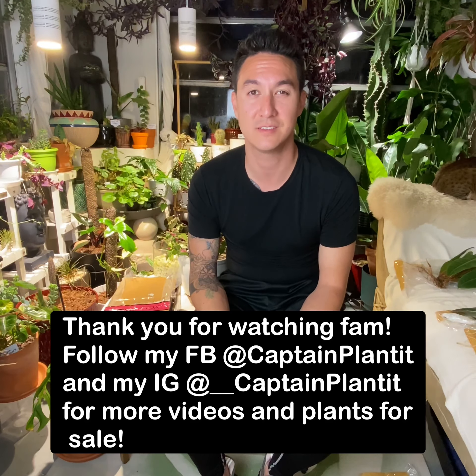Thank you guys so much for watching. I really appreciate your time and I'm looking forward to making more videos and looking forward to seeing you guys get some plants from me. If you have any questions, shoot them in the comments or send me a message — whatever you'd like. I'm here to answer any questions and give any help that I can. I am not a professional botanist or plant grower or anything like that — I just freaking love plants. I grow a lot of them and I've been growing coral and plants for a while. Really excited and looking forward to hearing from you guys.